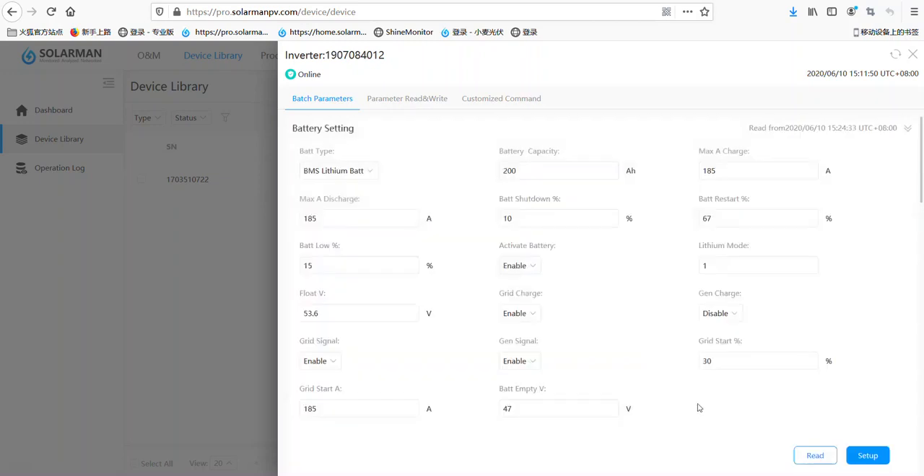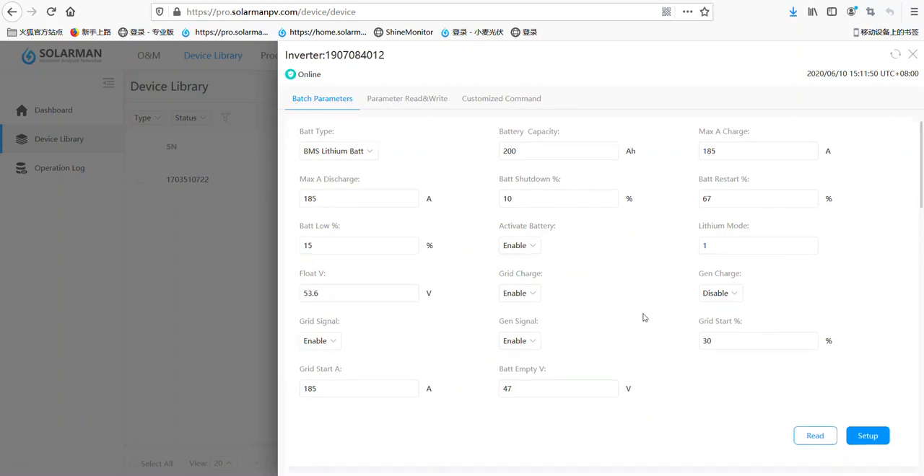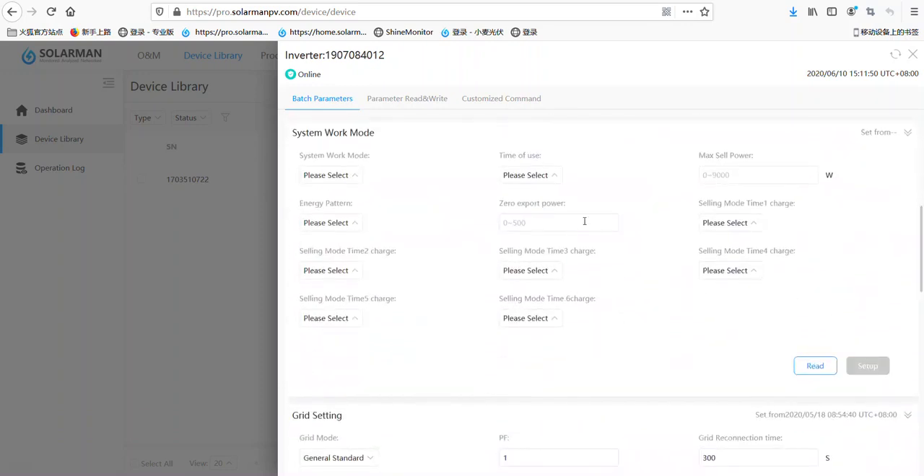Now it's already completed. We can see the battery type is BMS lithium battery. The maximum discharge current is 185A. The battery low SOC is 15%. And the float voltage is 53.6V. There are many parameters here. Let's move to another one.